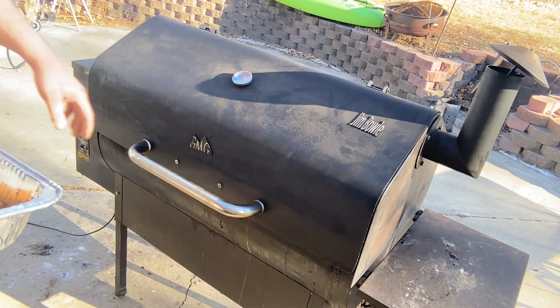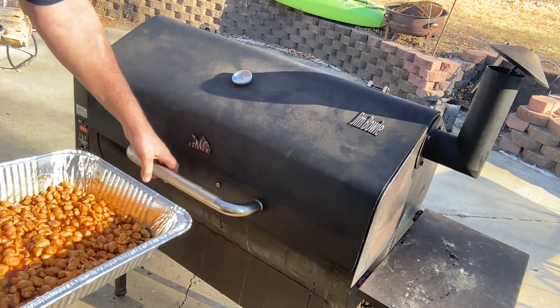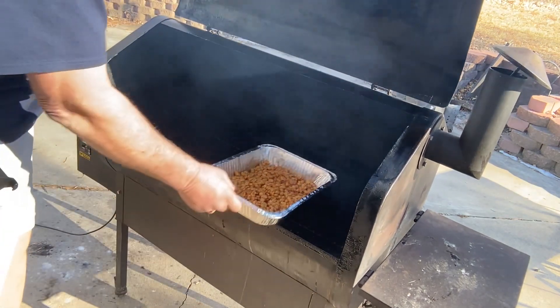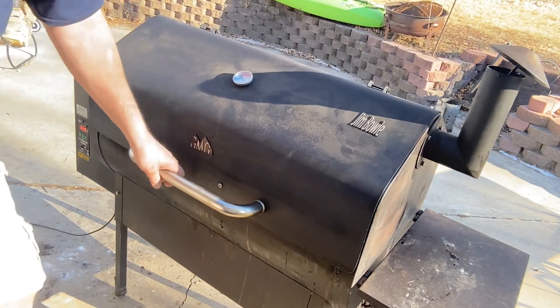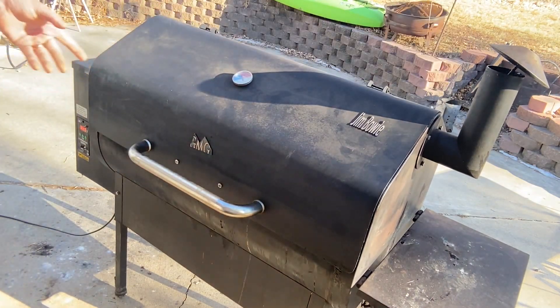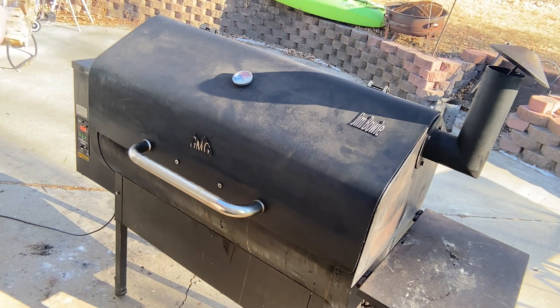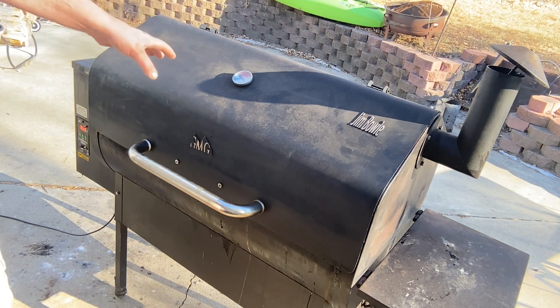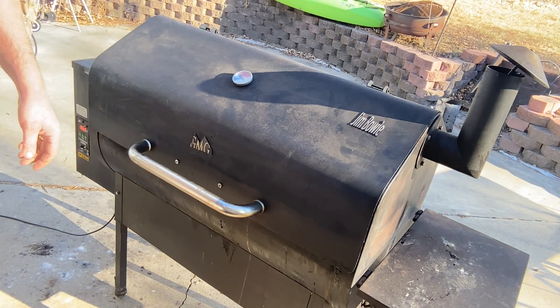You hear your GMG pulsing, you know it's up to temp — right at 325. We're gonna start off with the barbecue nuts first, put them over here on the left side. The recipe calls for 20 to 25 minutes, stirring halfway through. The sweet candied peanuts say 10 to 15, so we'll come back in about 10 minutes, give these a stir, and put the candied nuts on as well.